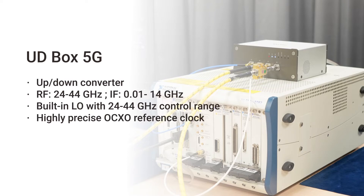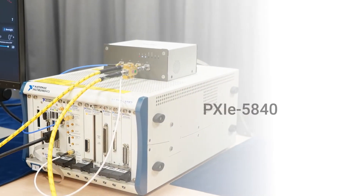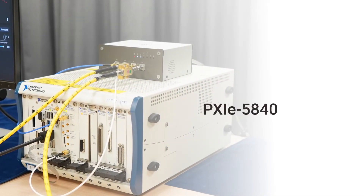Next, I'd like to introduce the baseband instrument. The baseband instrument we are using today is from National Instruments. As an SDR platform, it's very flexible to edit the waveform you like to test with. Actually, you are free to connect to any SDR — there is no limitation here.